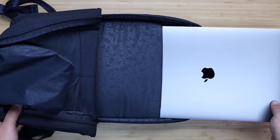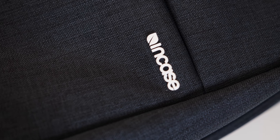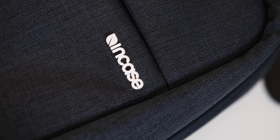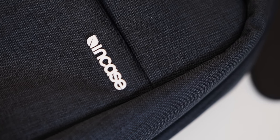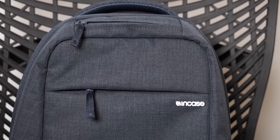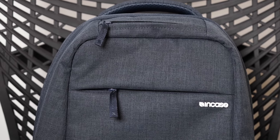The entire back is wrapped in InCase's Woolenex material — an ultra-durable polyester fabric that is really good at deflecting any kind of moisture and is also resistant to stretching or shrinking. For only $50, it's definitely a lightweight, great-looking backpack option for your new MacBook.